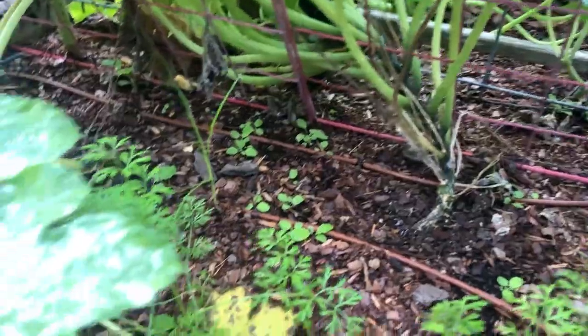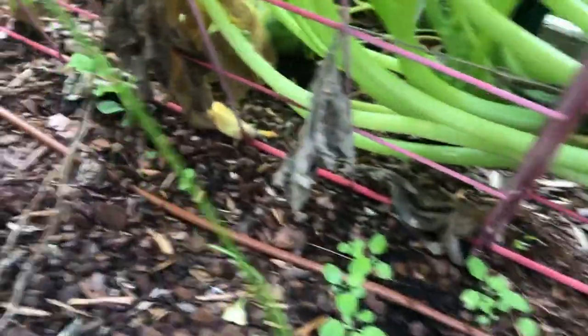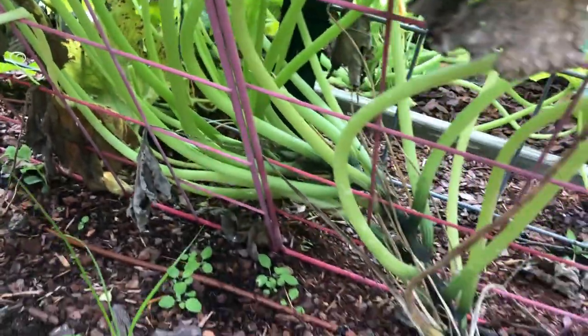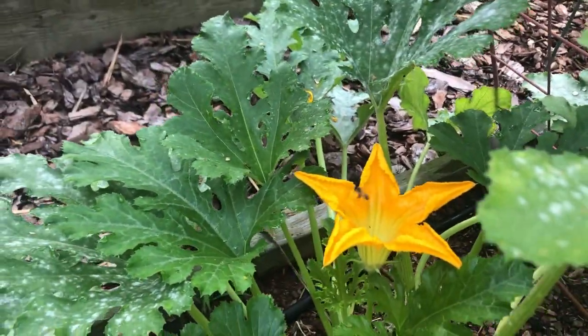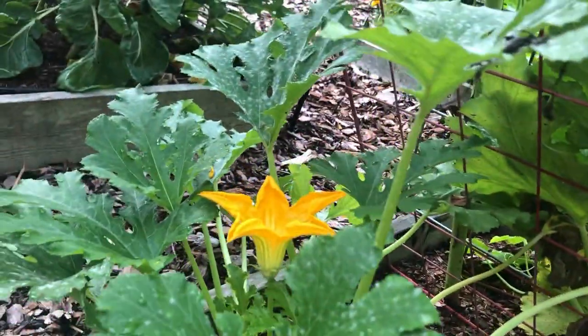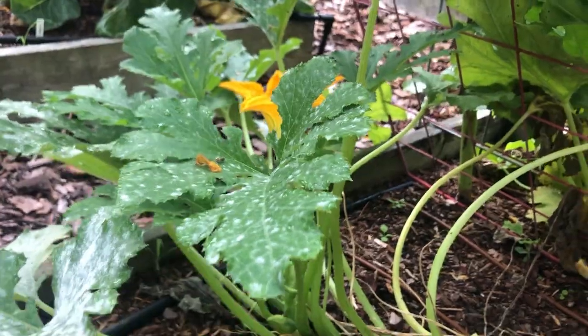Here are my two zucchini plants — nothing, nothing at all growing. Here's one: there's the base, there are all my leaves, not a single flower to be seen. Here's where the new growth is coming out and there are no flowers. The other plant does have one flower with a bee working it, which is great, but that's it — just one flower. How the hell am I supposed to grow zucchini without any flowers? I'm really frustrated.